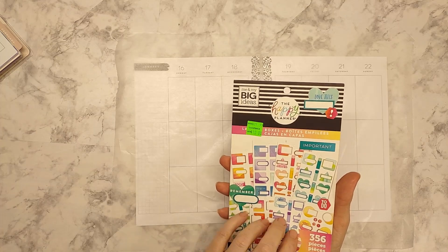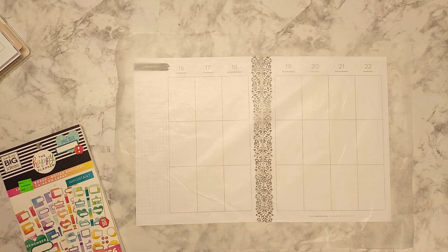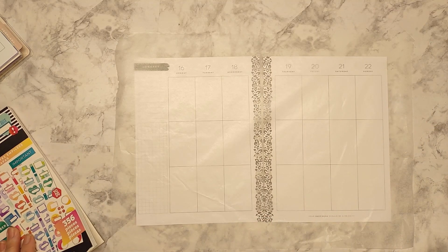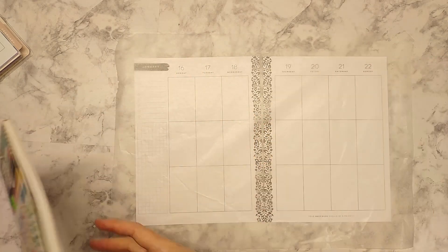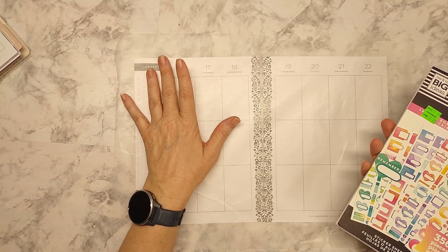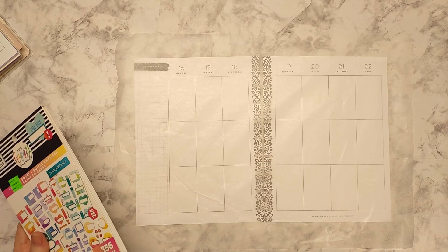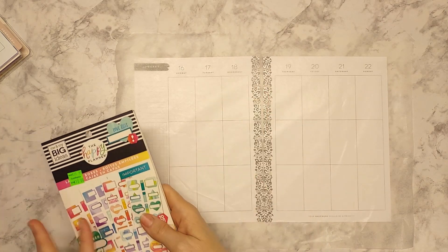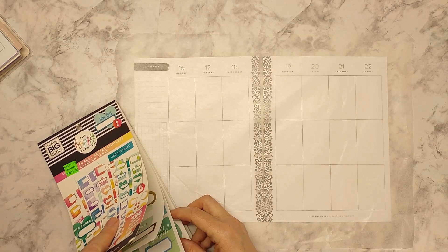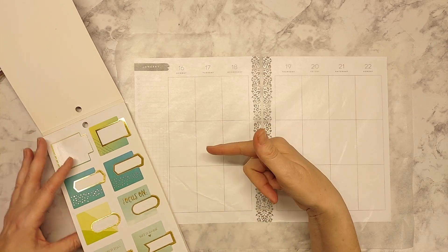I'm using these layered boxes by Happy Planner — I have several books of them. I got this one for $10, but the others I got for like $2, so I couldn't not buy them. This is part of an 18-month planner, obviously January of last year. I thought I'd try this layout for my health and fitness spread — it worked pretty well last week and these bright colors seemed fun. The primary things I put on here are food, exercise, and a habit tracker for water intake.